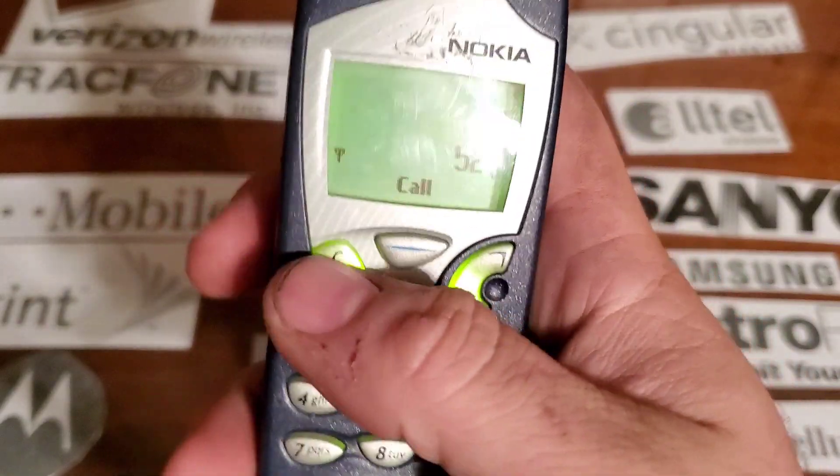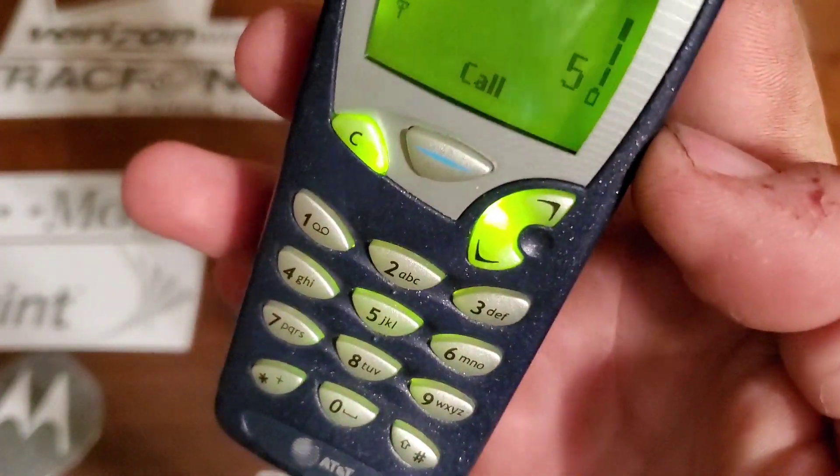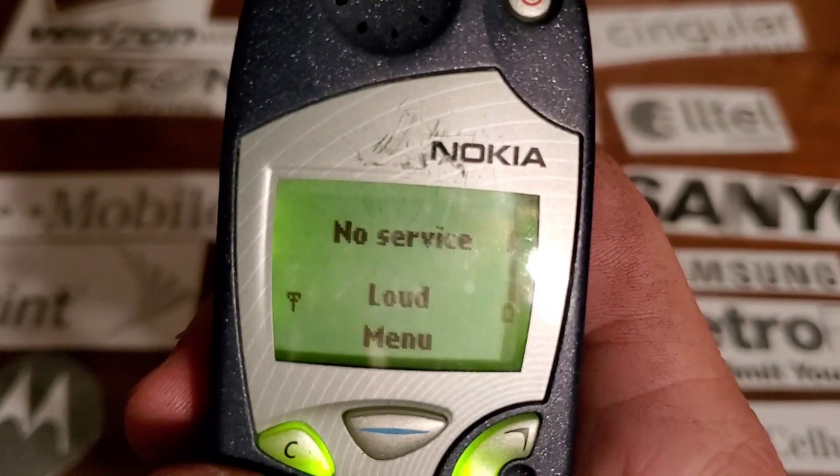On the front you have a rubber keypad that lights up in green. You also have your green display.